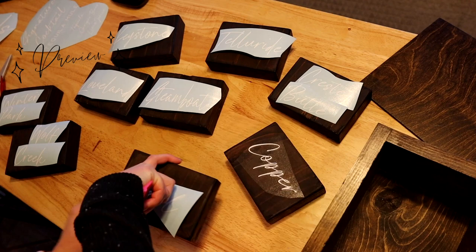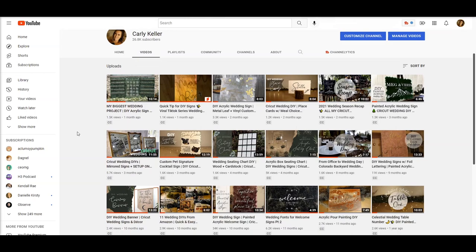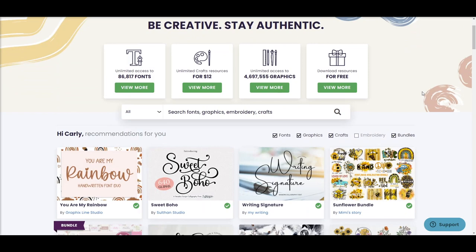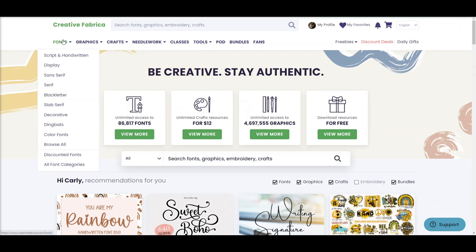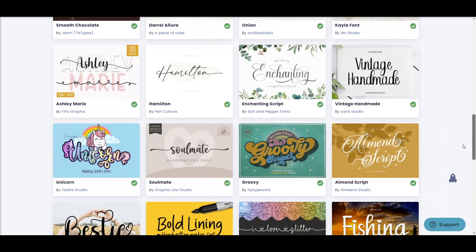I own my own signage business here in Colorado, and if you've followed me for a while you already know I love Creative Fabrica. Their fonts are featured in almost every single tutorial of mine, and a font subscription is vital for my business because I work with so many different styles of couples and weddings. I need unlimited access to a large library, and everything needs to come with a commercial license. So instead of spending time cherry-picking fonts from different sites, I have unlimited access to over 4 million fonts, graphics, and SVGs from Creative Fabrica with my monthly subscription.